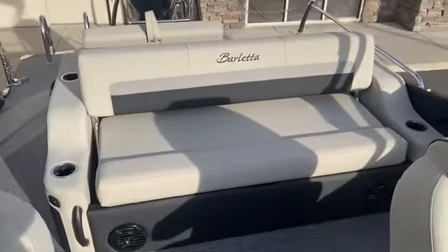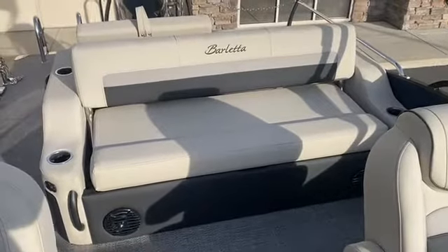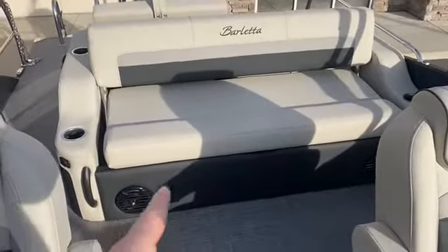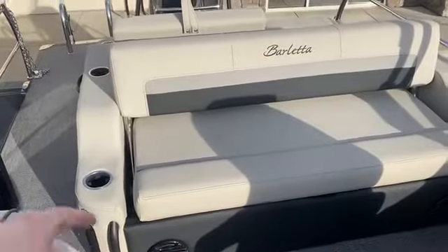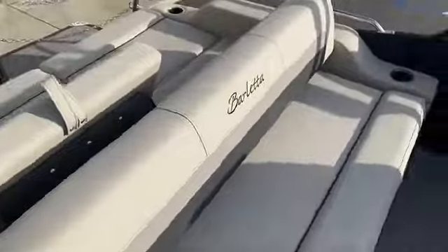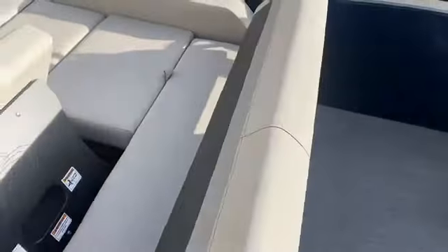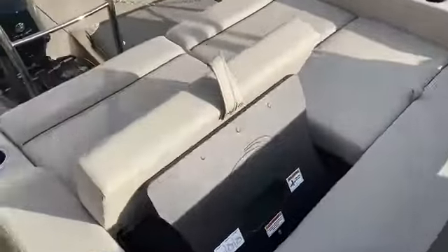In the stern we've got the awesome ultra lounge — this thing is incredible. It's storage, it's speakers, it's USB ports, cup holders, and the seating configurations are endless. Forward facing seat, rear facing lounge, rear facing seat, forward facing lounge — it just never ends.